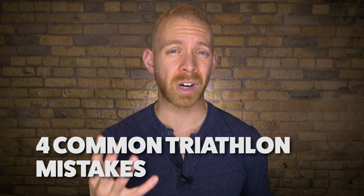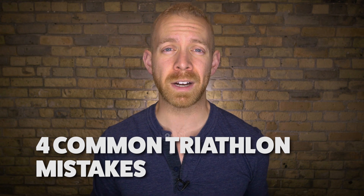Hey, what's up triathletes? Taren here. Today I'm going to talk about four common triathlon mistakes that a lot of people make, and what you can do in triathlon training to get ahead of these so you don't make them in the race. You're going to end up getting faster, so stick around.